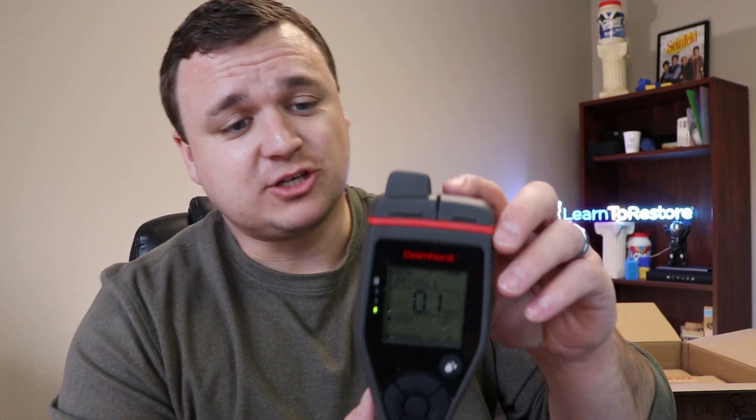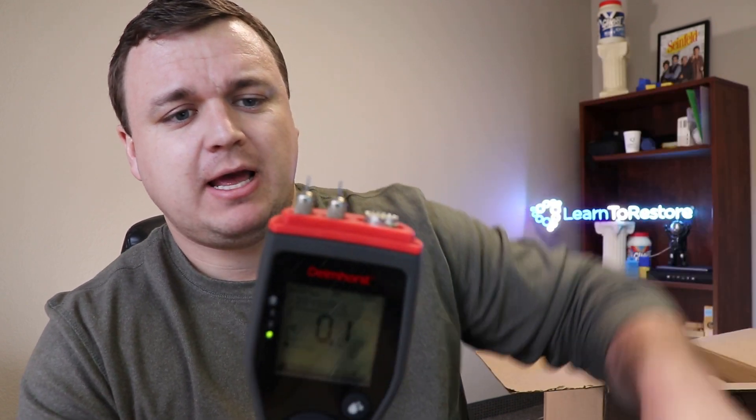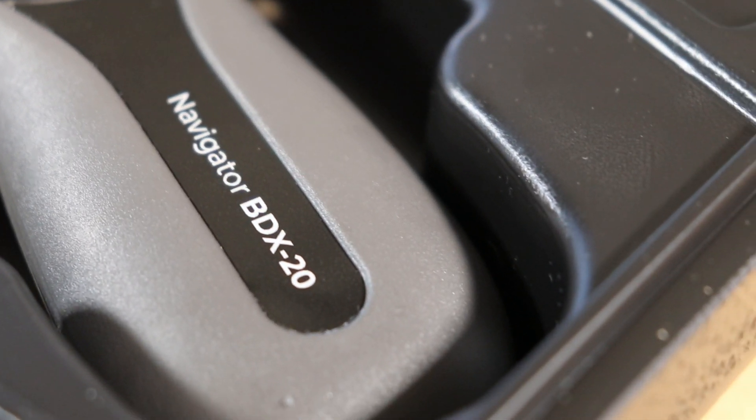First, we've got the BDX20 with a case. Let's open this bad boy up. These are the new moisture meters that Delmhorse came out with recently, and they are amazing. They look great. It's got a nice solid case and the directions for it. The BDX20 is a great moisture meter. It's got a couple of built-in pins at the top, as well as a connection point so you can add extra electrodes. It's got a couple of different scales: a Wood scale, a Drywall scale, and a zero to 100 reference scale. It feels good in the hand, it's got a backlight, alarm — all that fun stuff. Just a solid moisture meter.